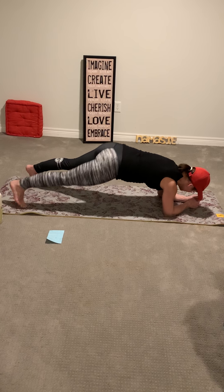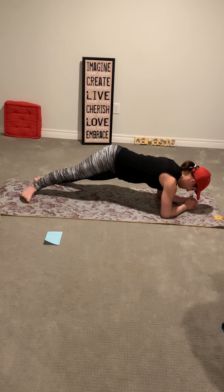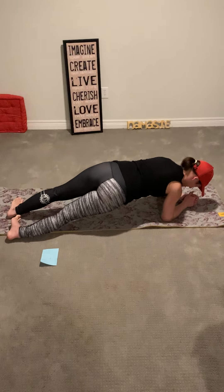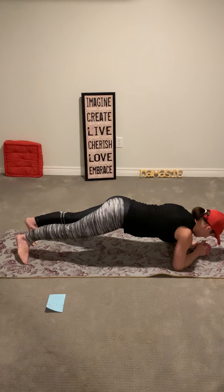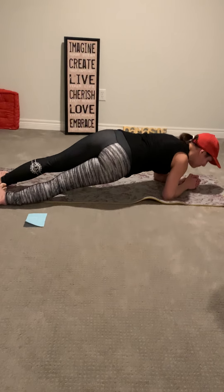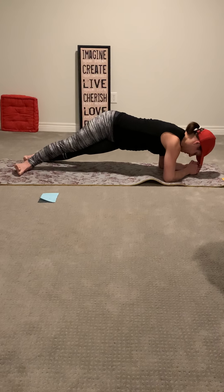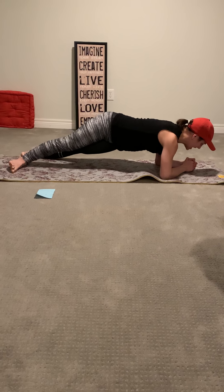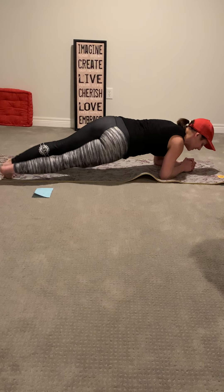Let's meet back on our elbows and start to the left this time, just to switch things up — heels left to right. Two, three, four. You should be feeling this in your core, in your hips, and in your legs. Seven, eight, nine, ten to the center.